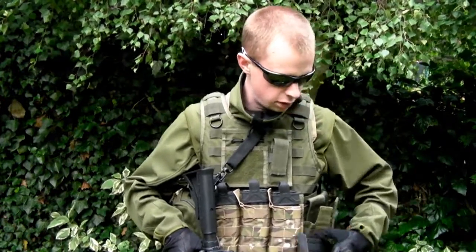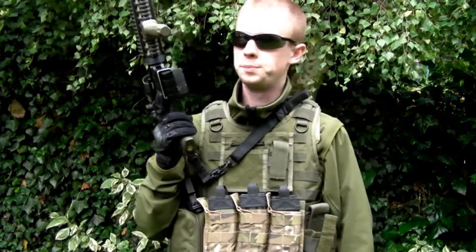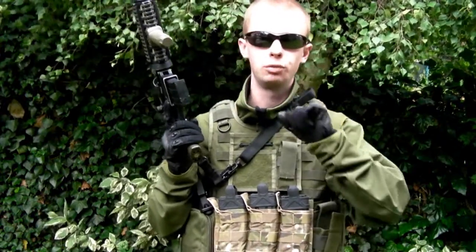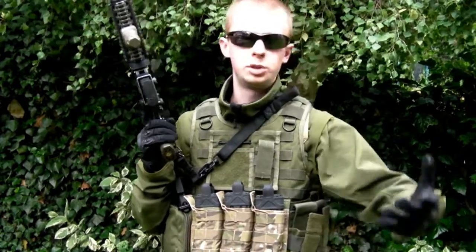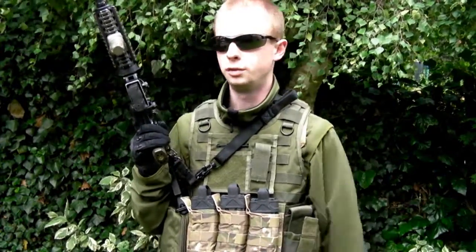I'd recommend anyone who hasn't seen it to watch my GBB M4 reload technique video - I'll put a link up there as an annotation - because that covers a lot of the same stuff as what I'm going to go through here and gives you your grounding and foundation.